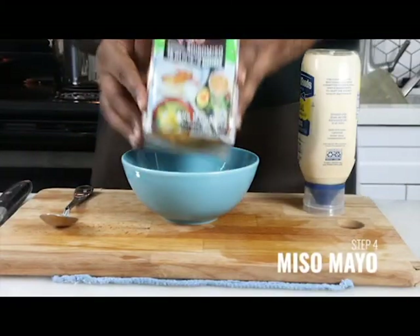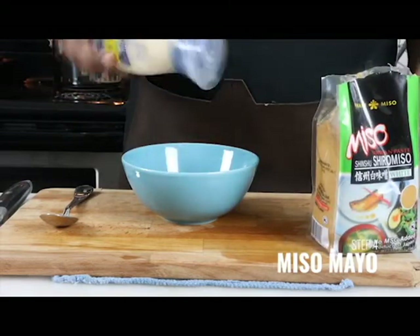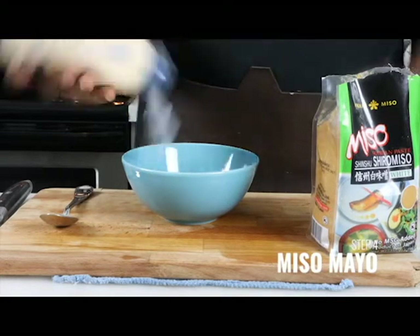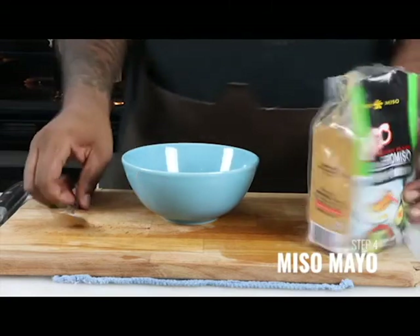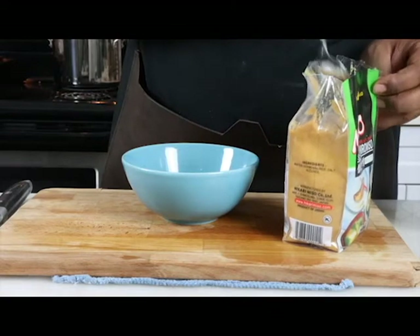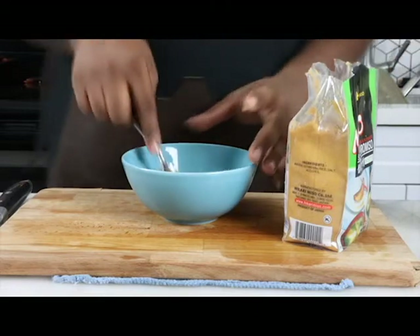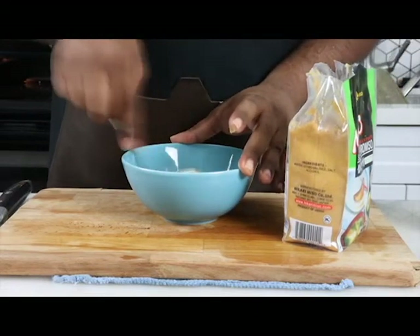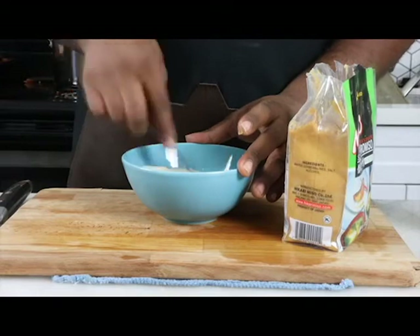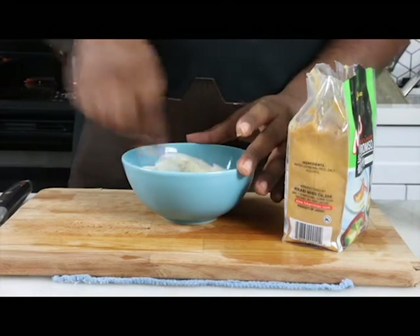Now we are going to make our beautiful miso mayo. We got white miso and our lovely mayonnaise. We're going to do a cup and a half. You do not need a lot of this at all, so we're going to do about a teaspoon of miso paste. Straight in. And then you're going to give it a nice little smear, break it down. You want to make sure you get all your clumps out.